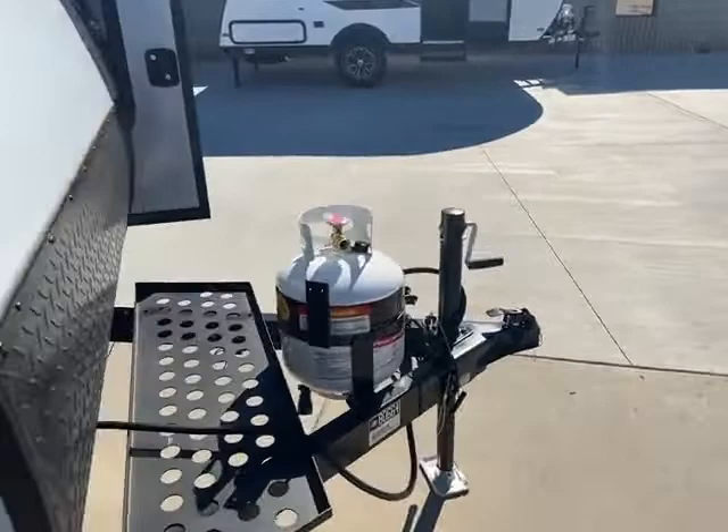One other neat feature this thing has — it actually has a heater. One of the other brands that we carry doesn't have a heater, so this one kind of beats it in that way.